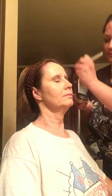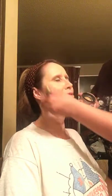I'm going to use our setting powder to set this. This helps make your makeup stay on.